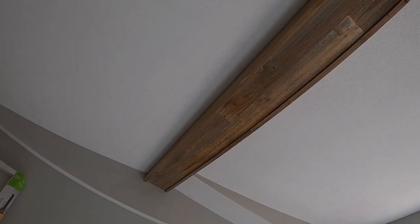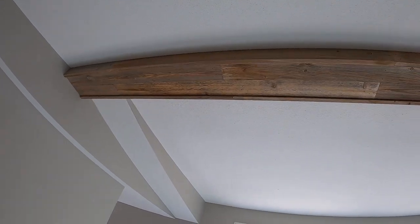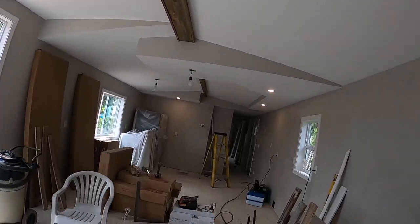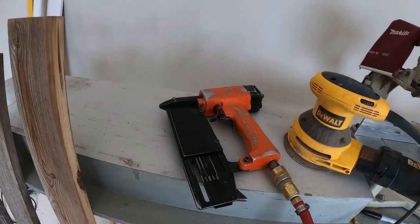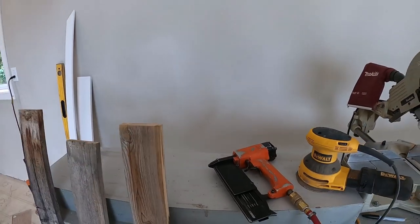You can kind of see how we fit them together — just a random pattern, we didn't try to make it look consistent, we just basically cut them up and put them there. We just used a pin nailer — this orange thing — with a two-inch 18-gauge pin in there.